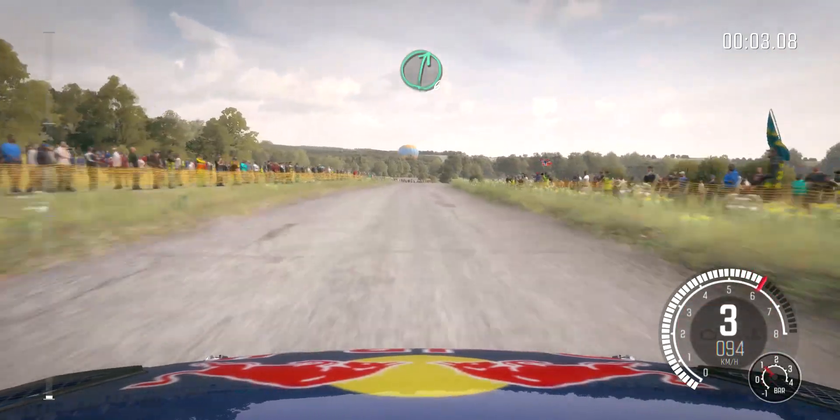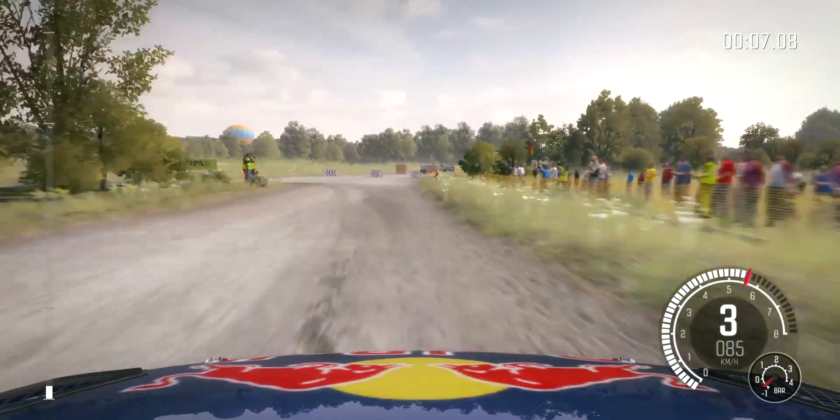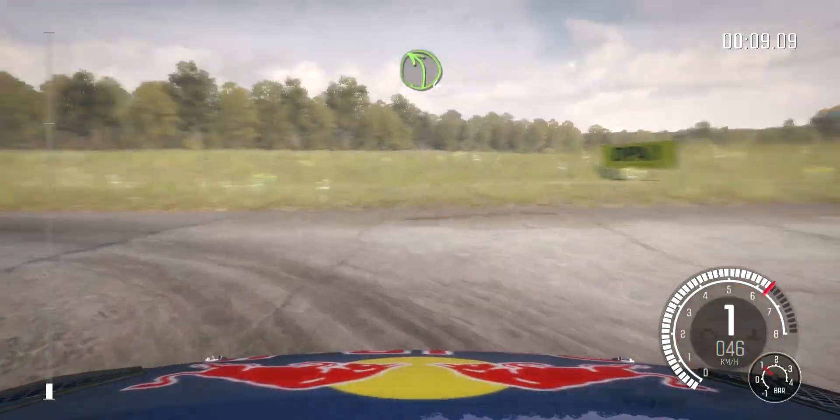Right six over crest. Porsche braking, turn acute left, don't cut. Into turn left four, two fifty through dip.